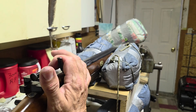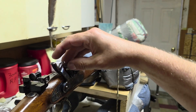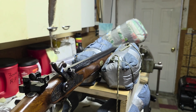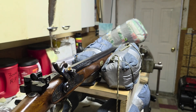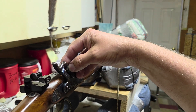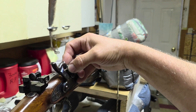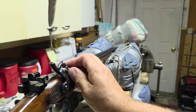Then I will prime the weapon with the 209 shotgun primer and fire.